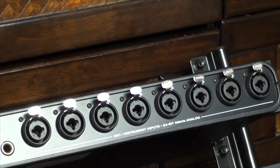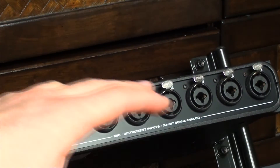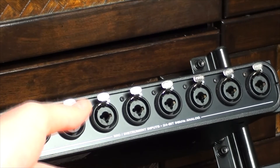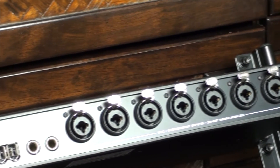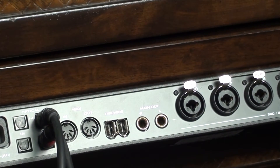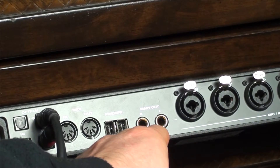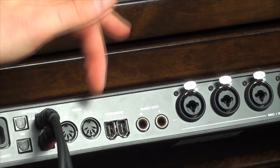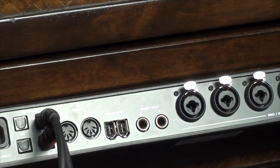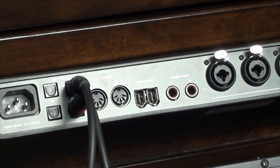A lot of units will have only four mic inputs and then jacks, but this is the best unit of its type because it has eight full mic inputs — that's why this model succeeds. Over here is your speaker out so you can go straight to your monitors. We've got Firewire here with two connections so you can daisy chain or use one or the other. There's also a MIDI interface in and out, which I've never used. The optical connections are right here — I've got my second unit on my desk but I'm not using all 16 inputs right now, so just using the one.